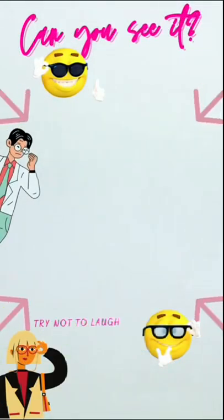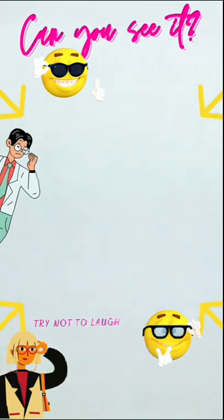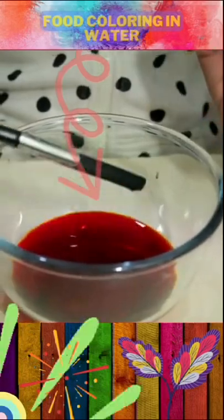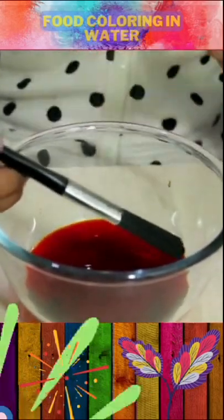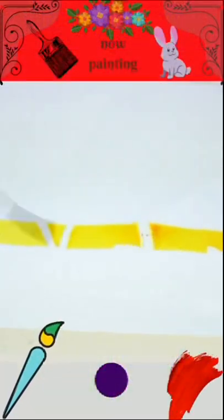I have finally written my message. Can you see it? My food colouring is ready to paint. Now, I'm going to paint.